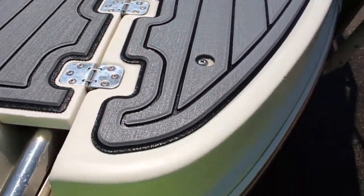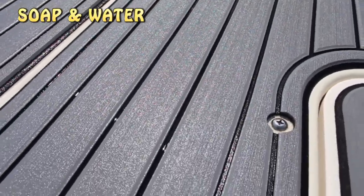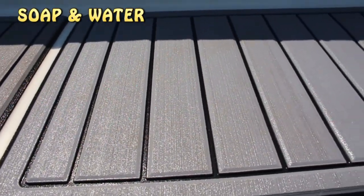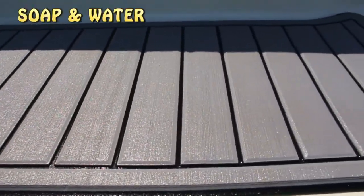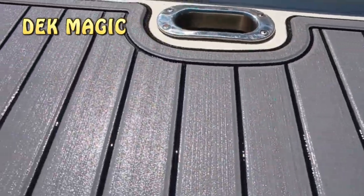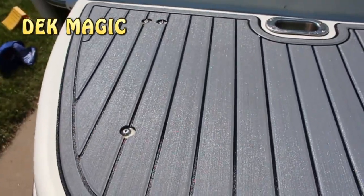Let's take a close-up look here. This was the side that was done with the soapy water, and it looks pretty dang good. That spot that had the really pretty good stain over here — as you can see, it looks really good. Stain is completely gone. Now let's check out the side we used the Deck Magic on. This side doesn't look bad either.